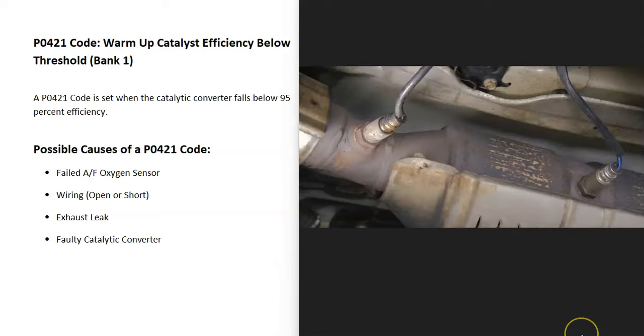What does this mean? There are sensors located on the exhaust and they do two things. First, they monitor how much oxygen was burnt off during combustion, and the computer uses this information to adjust the air-fuel ratio mixture going into the cylinders. Second, they have heater elements built into them that monitor the catalytic converter. For some reason, these sensors are reporting back to the computer that the catalytic converter has fallen below 95% efficiency.